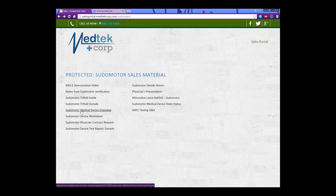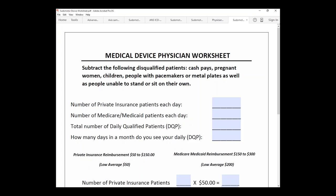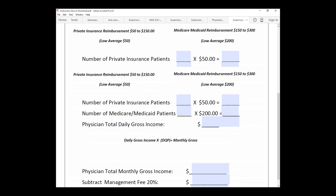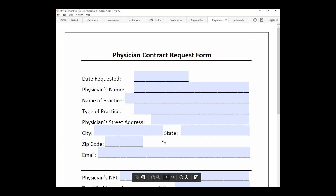This is actually the PowerPoint presentation that we give to the doctors once you bring them to a webinar. The Pseudo Motor Device Worksheet is one of the forms that we have you fill out for the doctor. And the Physician Contract Request Form is what we need in order to get your doctor. Basically, it's a request to see if they qualify for the program. You just need to fill all this out and submit it to us, and then it takes just a couple of days to see if they qualify.